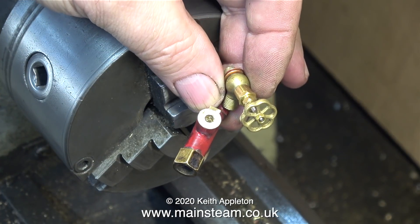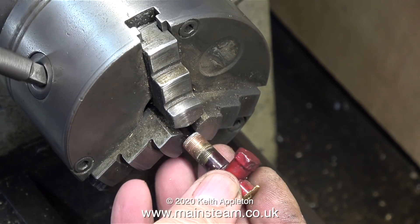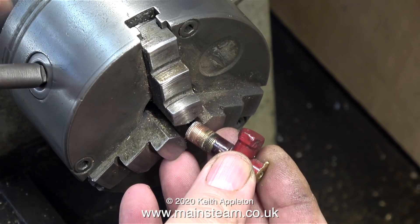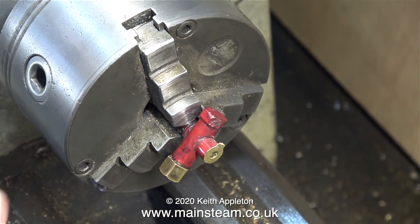In my box of very small globe valves, I found this one. It's a quarter by 40, 90-degree globe valve, and it's perfect for the job. Even if this one starts to leak, it's a very simple job in the future to just change the globe valve.